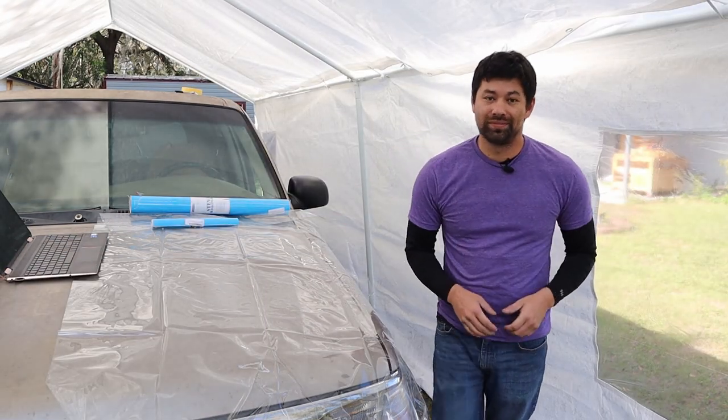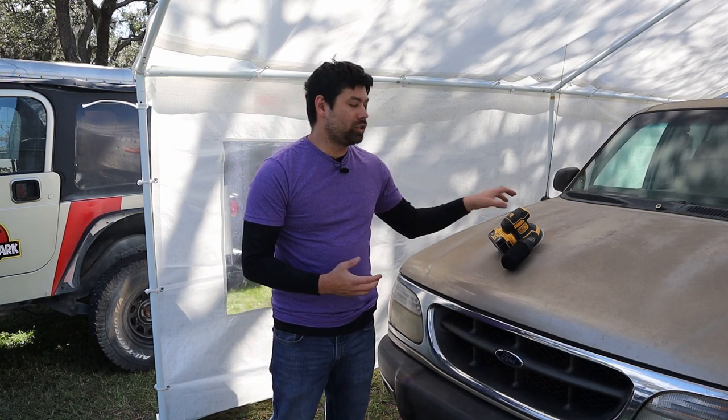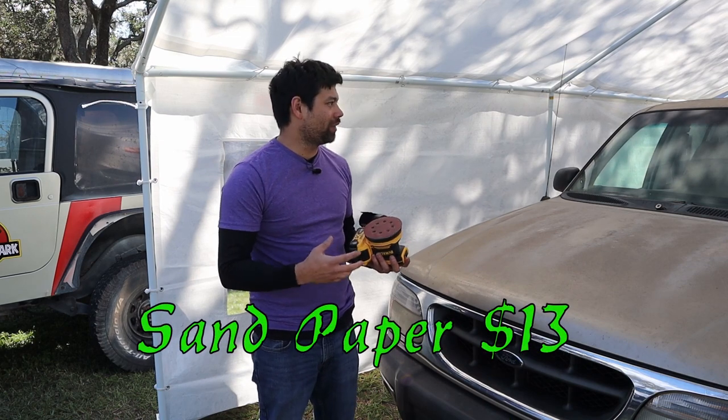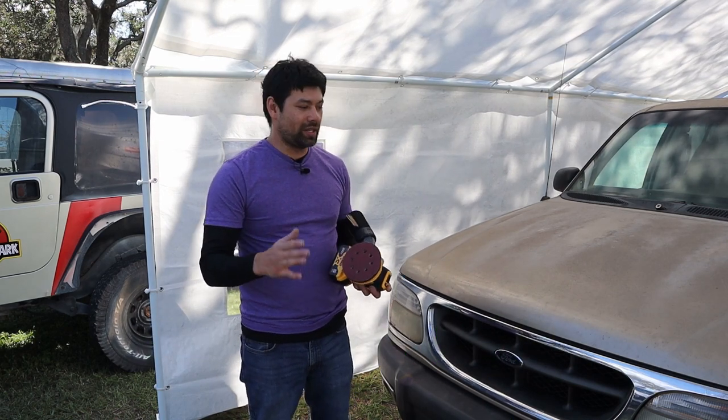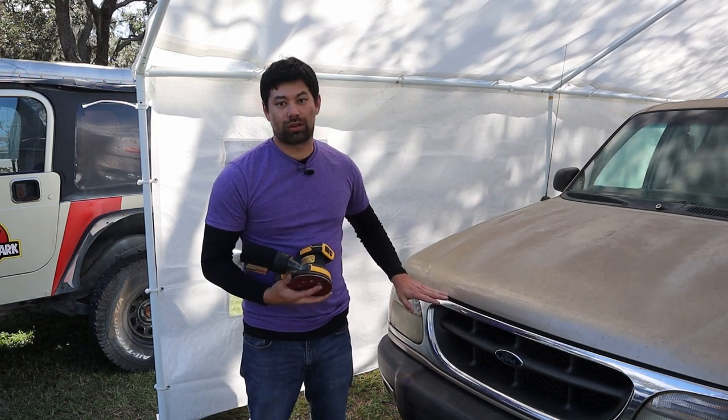Hopefully it doesn't turn out terribly. Now I'm going to start sanding to get ready for the primer. I'm going to take this 80 grit and get all the really big pieces off — like the trim — making sure I get all the grime off. Then I'll sand it down with 240 grit a bit later on, especially on this chrome, because the chrome is going to be a big pain — I've got to do that right.